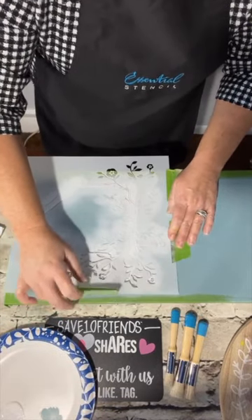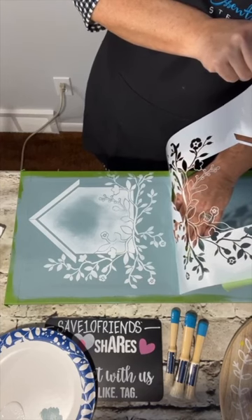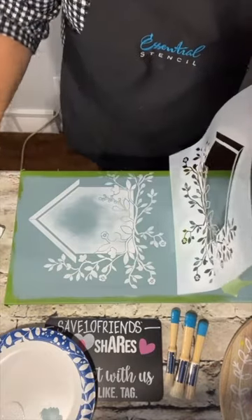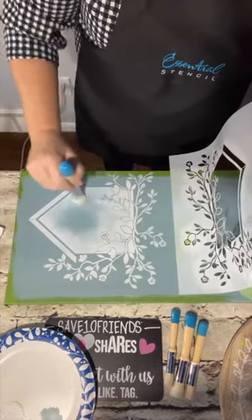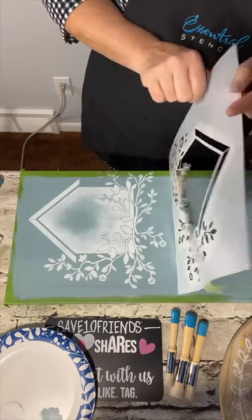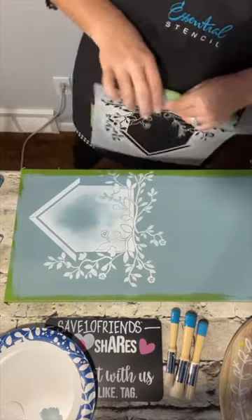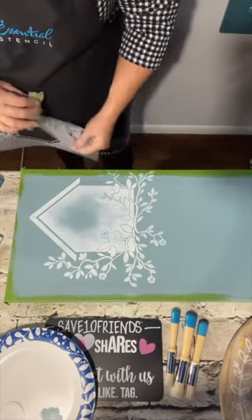Let me lift it up to show you what it looks like so we can decide if we need more paint. Look at that — it looks pretty cool on that color. The white really pops on the blue. I didn't even need that much paint to make it pop and say spring or outdoors. Birds, birdhouses — everybody loves that. I think that's great. I'm going to take it off while we're ahead. I like how we left the house a little blue in the middle.